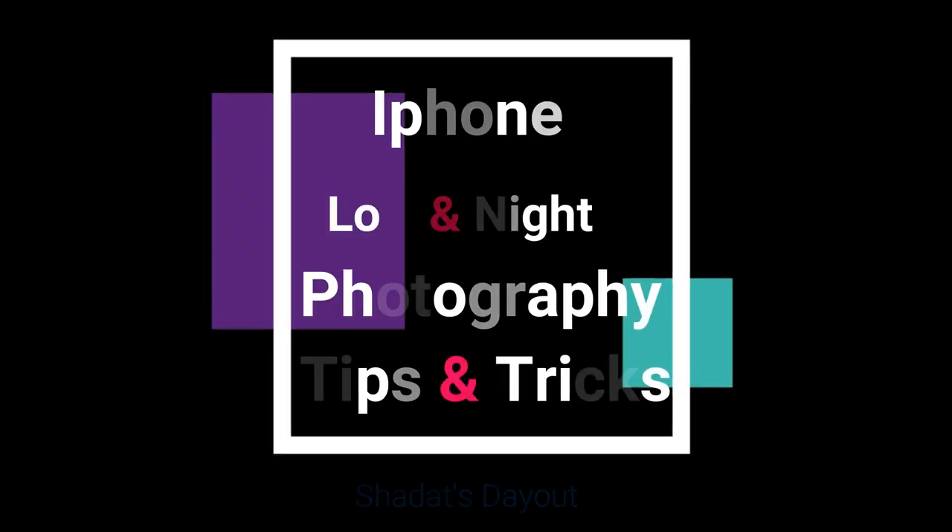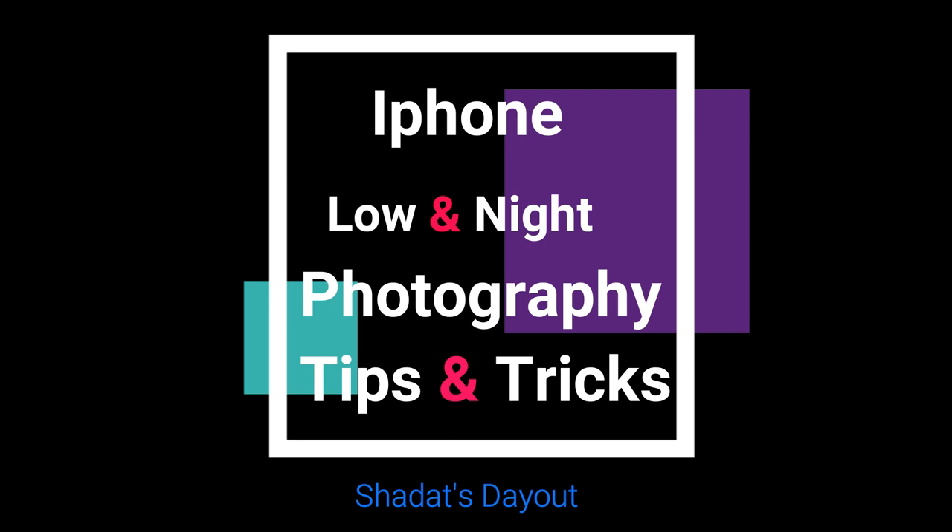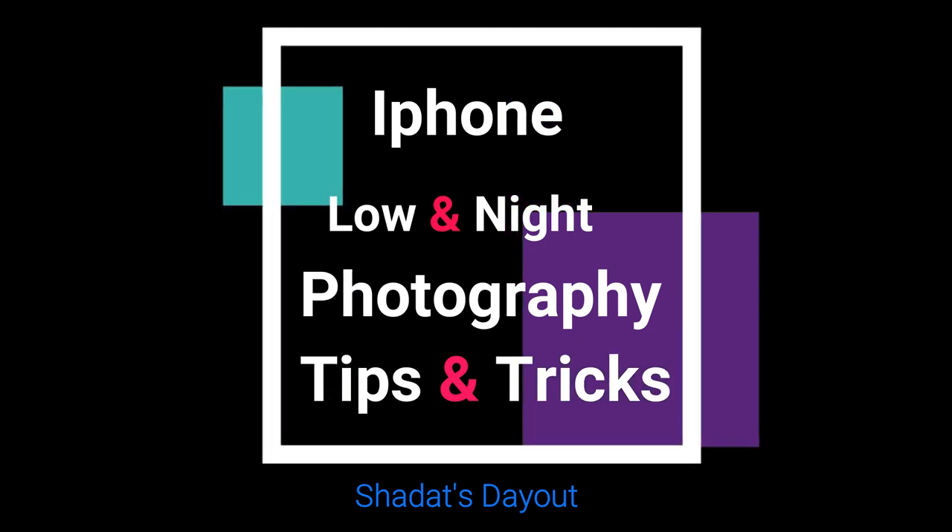Hello everyone, I am Shaita from Shaita Teot. Welcome to another video. Today we are talking about iPhone low light and night photography tips and tricks.